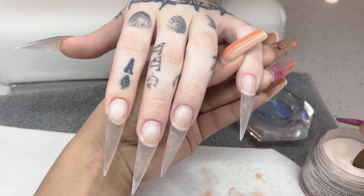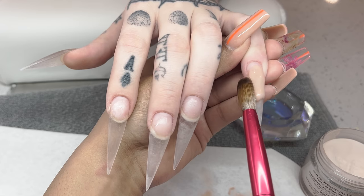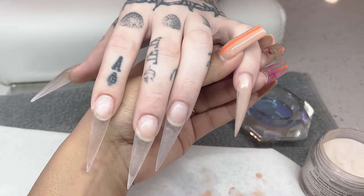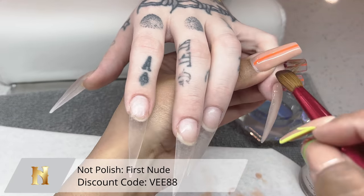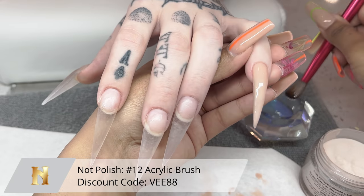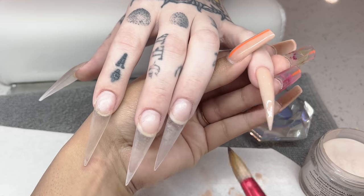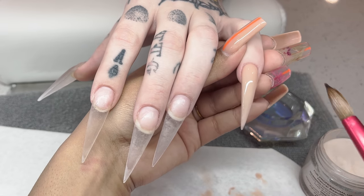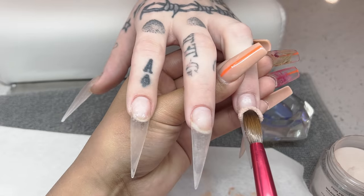I'm going in with my basic acrylic application, starting off with a medium-sized bead of acrylic applied near the middle section of the nail, quickly blending it downwards to work as my base. Then I'm building up around the cuticle area and on the entire nail depending on where I need more coverage. I am using First Nude from NotPolish, along with their acrylic brush in a size 12 and their monomer. I'm going back in with smaller beads, infilling areas that need a little more thickness and coverage.